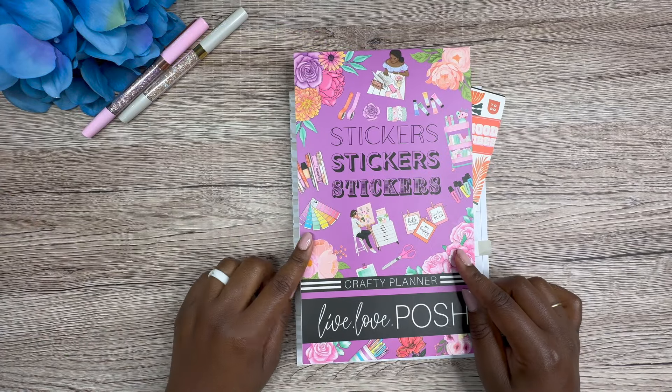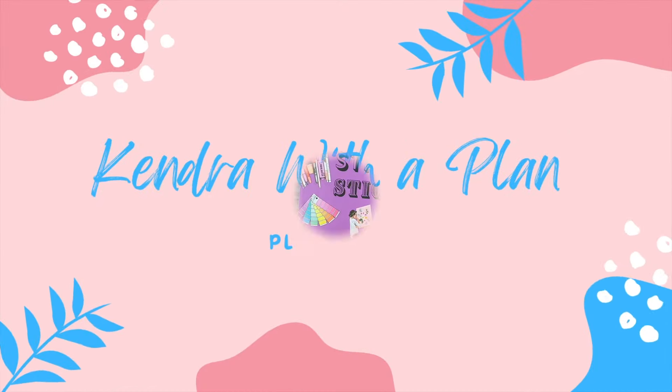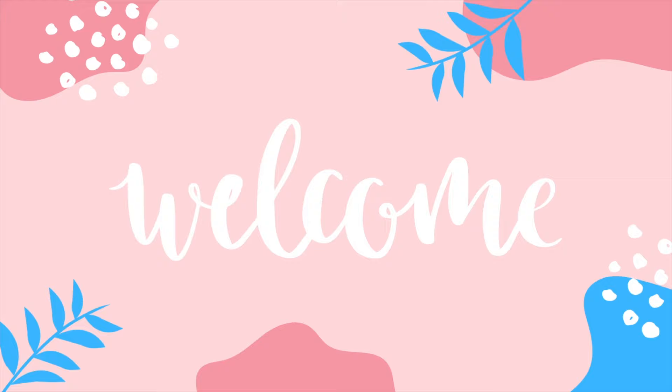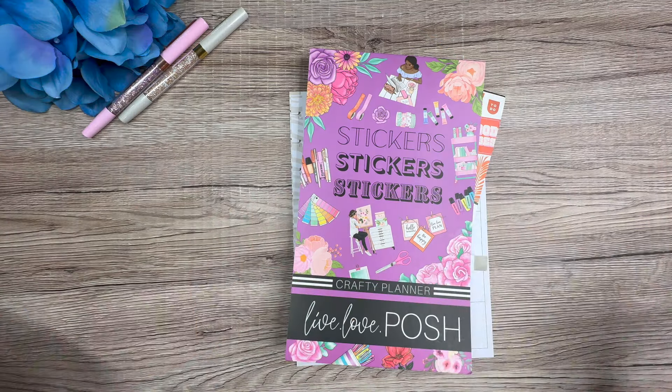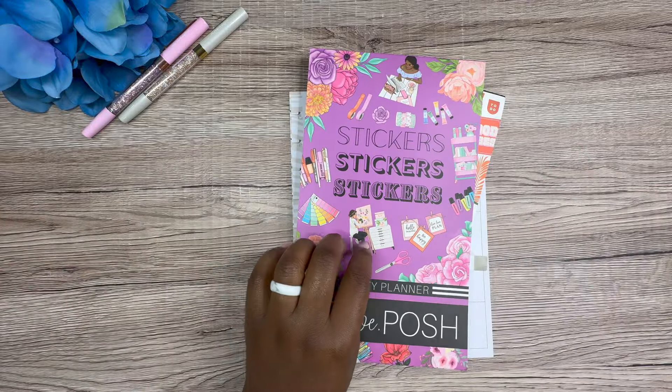Let's make a spread for my best friend's planner using the OG, triple OG sticker book. Hey y'all, this is Kendra from Kendra the Plan. If you're new here, welcome. If you're returning, thank you for coming back.